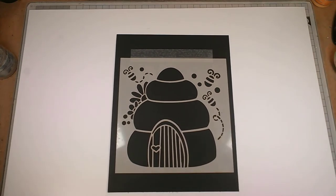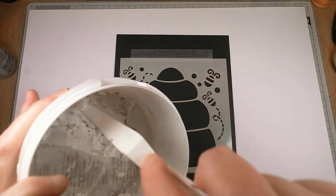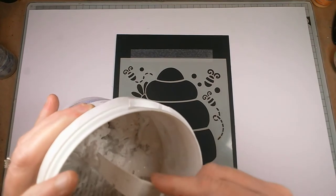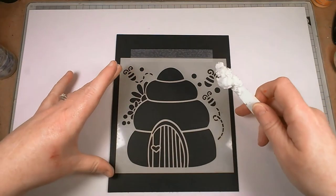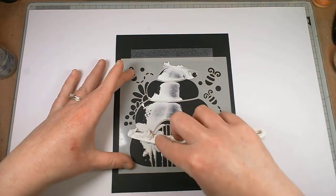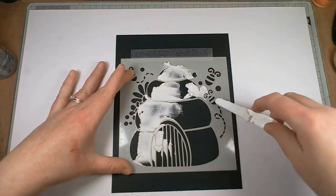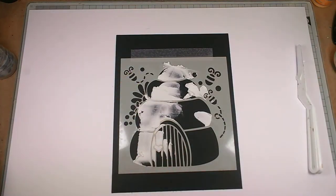I'm using a tub of polyfiller multipurpose. If you've seen any of my other videos you may well have seen this — I've used it quite a lot just recently, I love it. It's a really good way to cheaply do stenciling. What I've found is it's got a little bit more flexibility than artist's paste, so once it's dry it doesn't crack off as easily because it's designed to be used on wood and things. I'm going to swap my palette knife for a metal one.